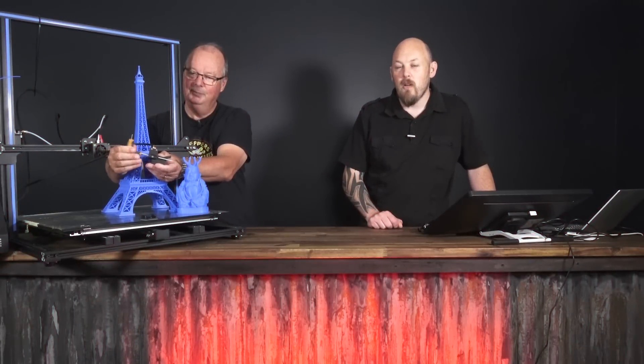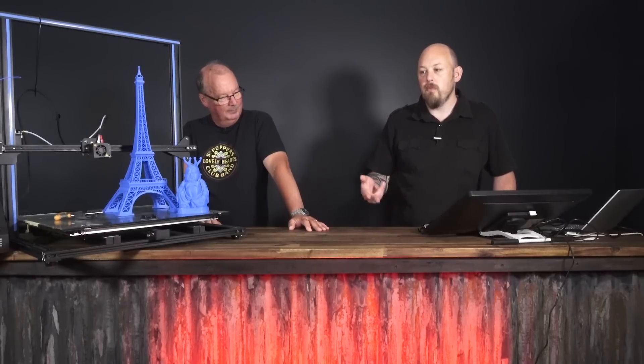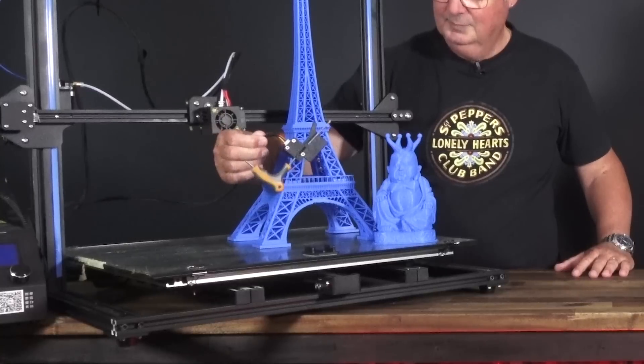It has the same filament runout sensor as the CR-10S, and the same issues — a cheap, nasty switch inside. The problem was that every half hour to an hour it would trip an auto-pause, thinking it was out of filament when it actually wasn't. After about the eighth time it kept pausing for no reason, I jammed an allen key straight through the guts, forcing it to be locked open, so now it thinks it has filament all the time even when it doesn't — essentially a complete bypass, because that switch is just terrible quality and not reliable.